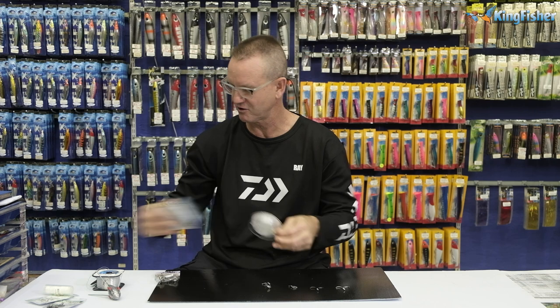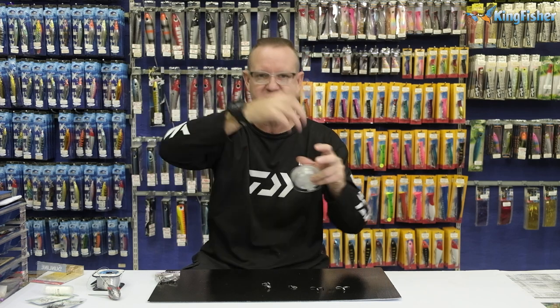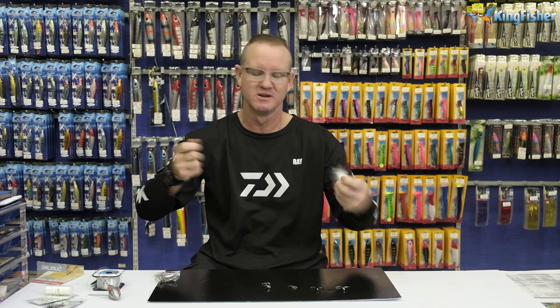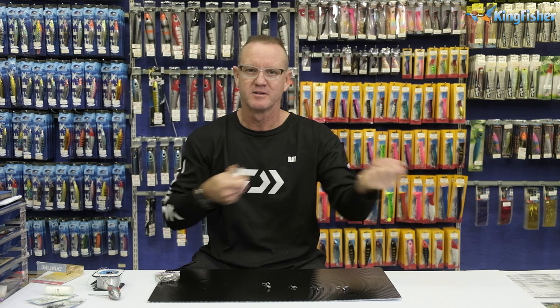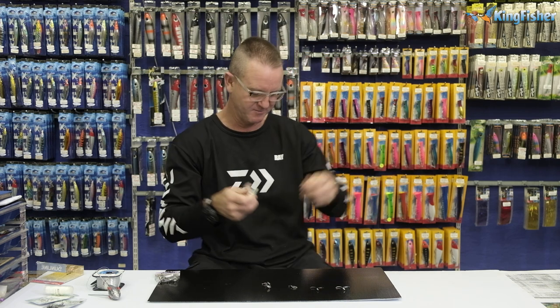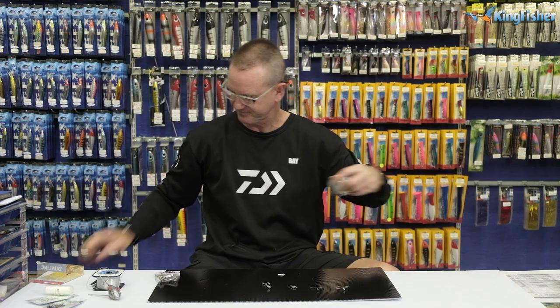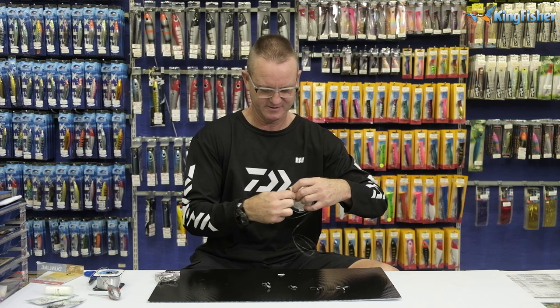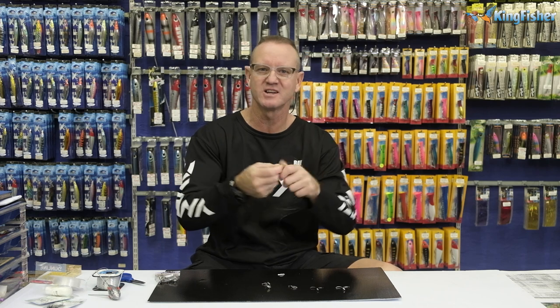We use FC — the 50 pound. The reason we use the fluorocarbon: if I use soft line for my live bait, what happens is the fish sometimes turns in itself and you get knots. With a softer line, if you do hook up with a garrick or a Cobb or any of those other toothy critters, the line normally parts. FC is a lot harder and also reasonably stiff, which minimizes that. Fluorocarbon is also a lot harder, so if you tie a knot in it and pull it, it doesn't part off as easily as normal monofilament.